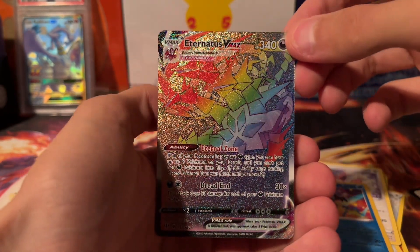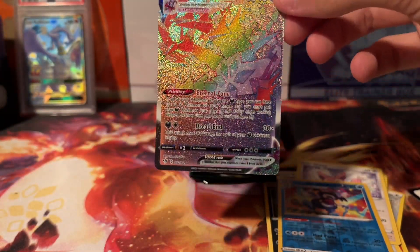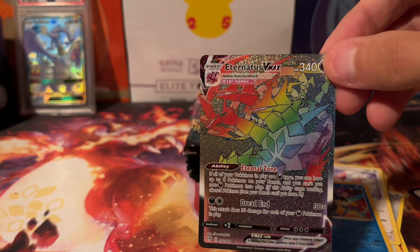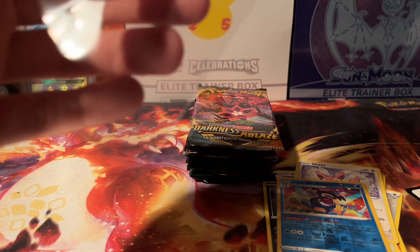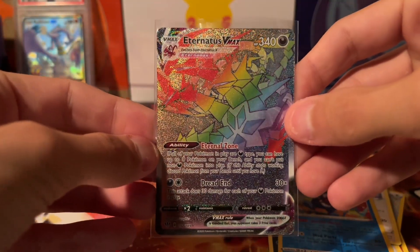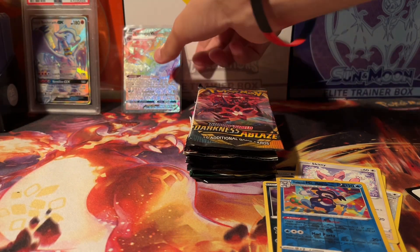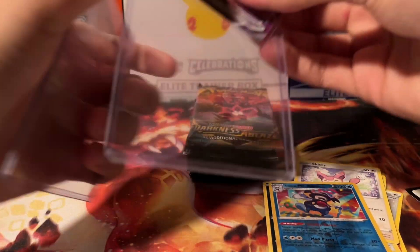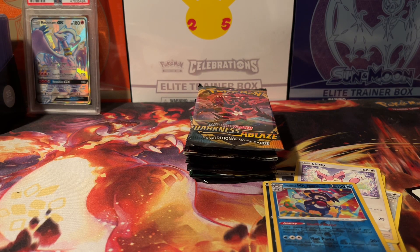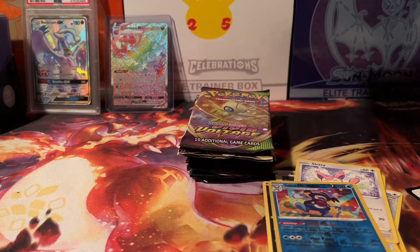And we got an Eternatus VMAX Secret Rare! I don't recall ever pulling this, but that is a nice pull. Nice start off with an Eternatus VMAX. I'm going to throw that in a top loader, to be honest, because that is a Secret Rare. First pull from Darkness — Eternatus VMAX!